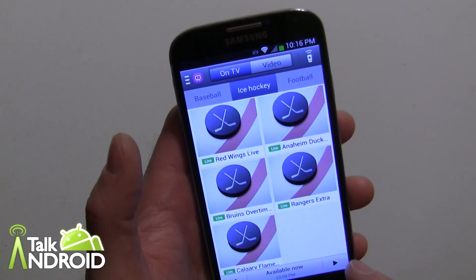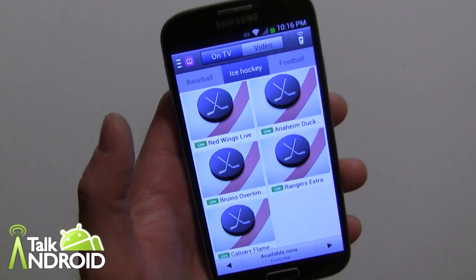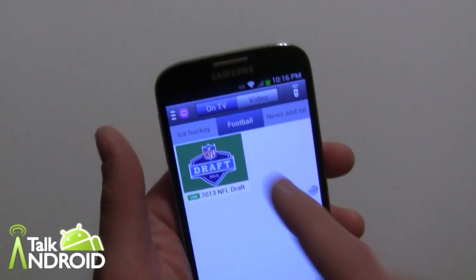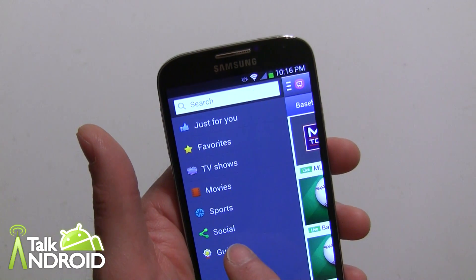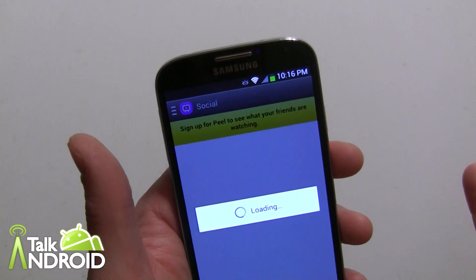Ice hockey — they don't have all the games listed either. I have the hockey package and it's not showing. Football isn't going to have much going on, but the draft is actually going on right now.